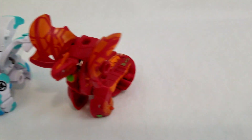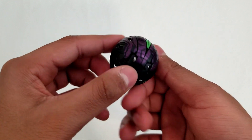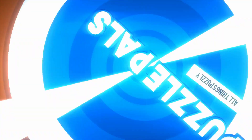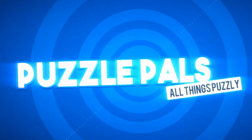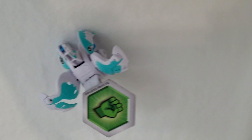Hello guys, and welcome back to another video. In today's video, I'll be teaching about Bakugan. We will be talking about their toy aspect, but how they are engineered from the inside and how they work. Without further ado, let's get started.